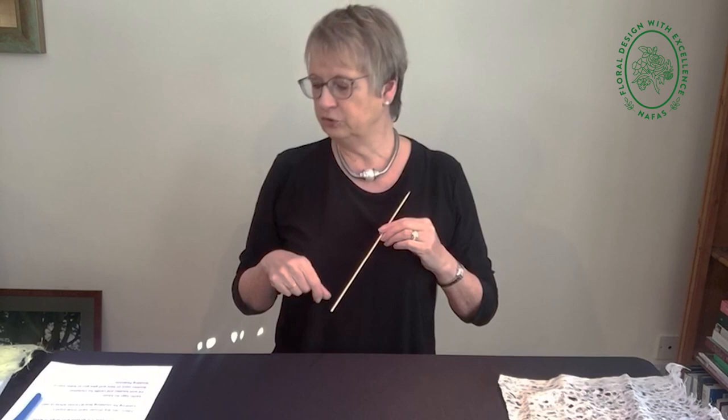All you need to do this is a polystyrene ring — any size you like, any size you want to make it — and a kebab stick. An ordinary pointed-one-end, plain-at-the-other wooden kebab stick. Or if you want to, you can use a crochet hook — this is size four. It's just to make the holes so that you can press the paper in.